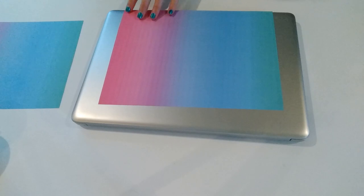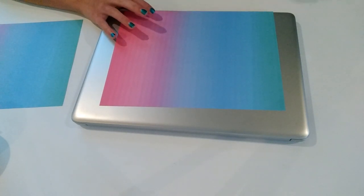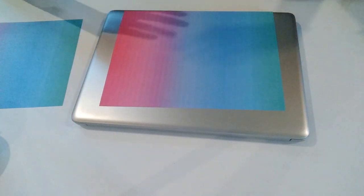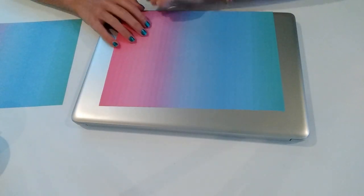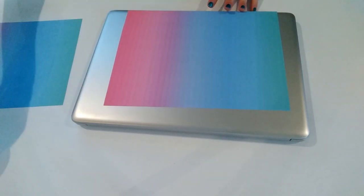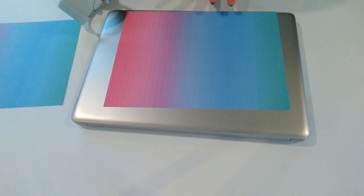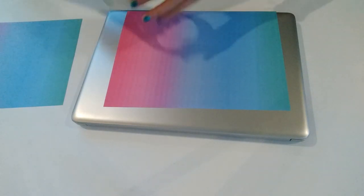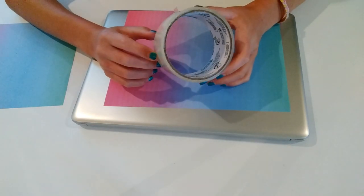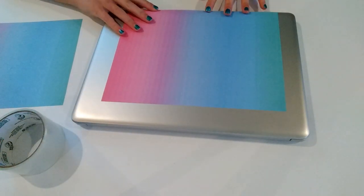Once you have cut out both of your pieces, you actually don't have to round off one of them unless your computer is small enough to fit it. Mine is a little bigger, and if yours is even bigger you might also need to cut out a third page. Since I don't have a clear case — there were none that fit my computer type on Amazon — I'm going to have to use some clear duct tape. If you have a clear computer case, this will be a lot easier and you probably won't need any tape.